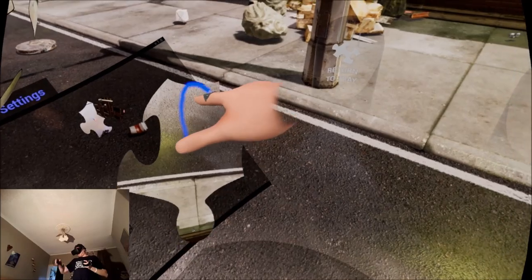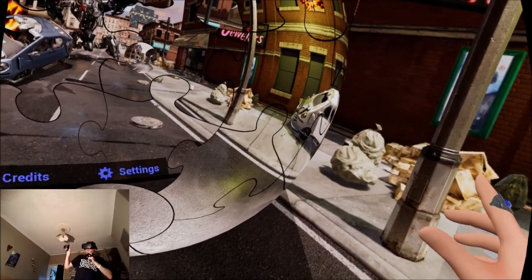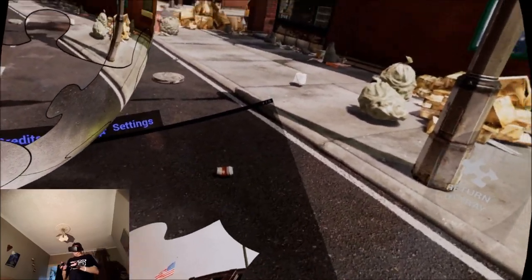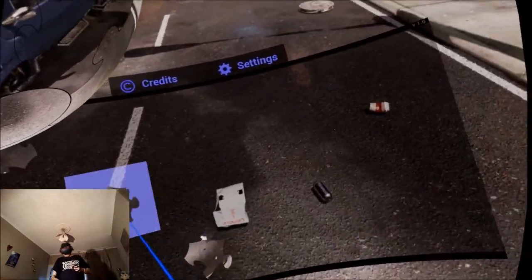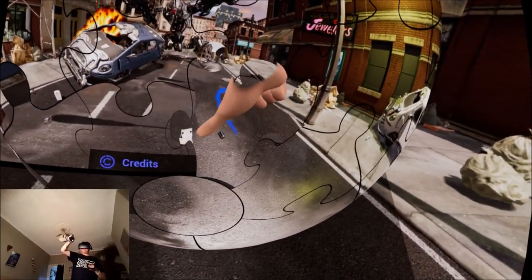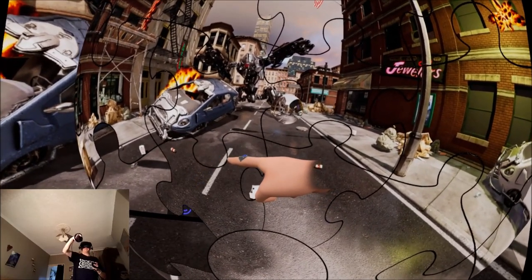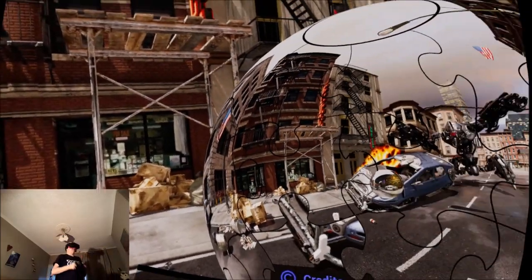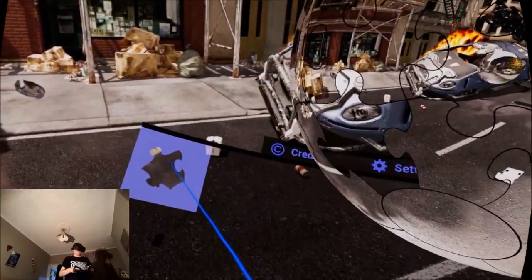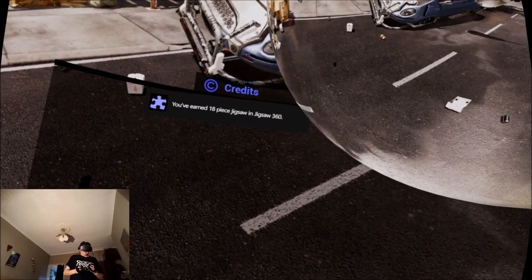I need a few more pieces left. That looks like a piece of the road — it's upside down, that goes in there — slots into place. We've got a flag, right in front of me, so that goes in there. Three more pieces left. That goes in there. So this is like a really good application if you've got family over or having parties — really ideal for grandparents, showing them something fun in VR. There we go — 'You've earned the 18-piece jigsaw in Jigsaw 360!' I've got an achievement!